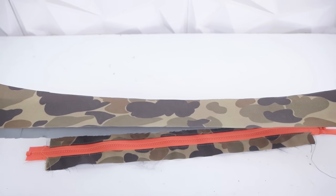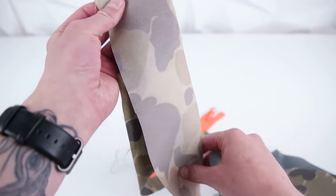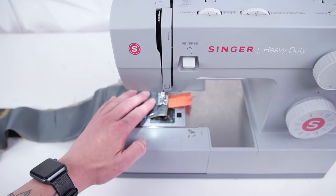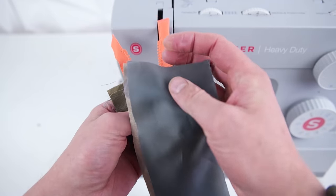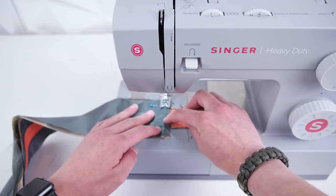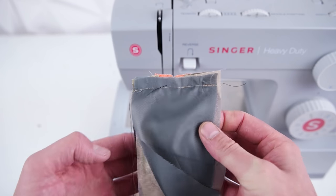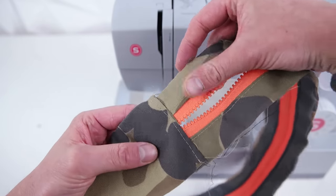Once you have the zipper portion complete, go ahead and grab your bottom side panel, place the right sides together, and pin it down. Once you have it lined up and in position, go ahead and stitch across. Just like before, go ahead and move that zipper train towards the middle, line up right sides together, pin it down, and sew across. Grab your scissors and trim off those zipper ends. We're going to add a top stitch, so go ahead and fold that inside seam towards the bottom and stitch across. Do this for both sides.